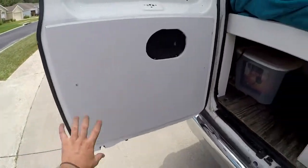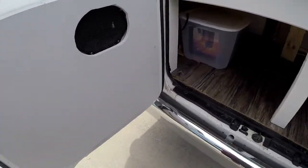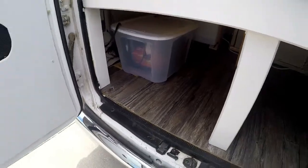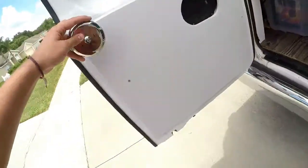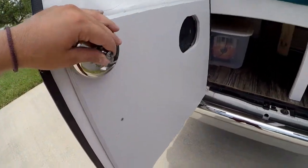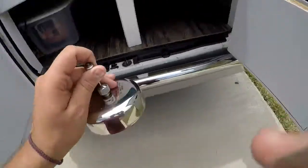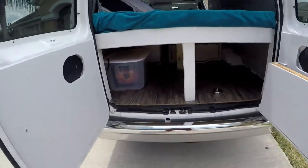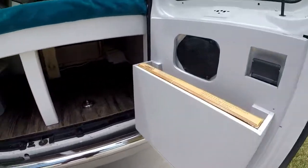We're also building a cubby right here where you can fit whatever you want — it'll be a pretty big cubby. And I haven't installed it yet, but this will have a retractable clothesline right here. It pulls out and connects to the other side so you'll have a clothesline for your clothes when you're off the grid for a while.